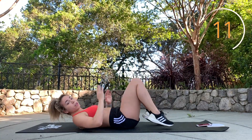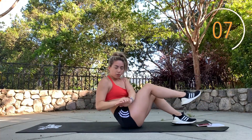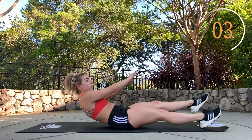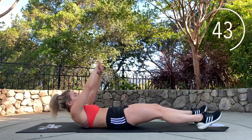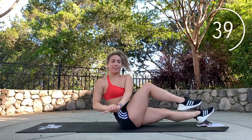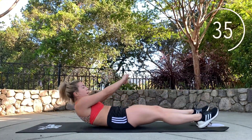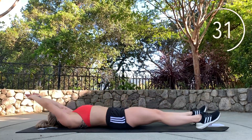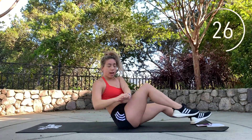Next one we're gonna do is sit-up to twist. Sit up, bring your knee up, and twist. Sit up, bring your knee up, and twist. Lie all the way down flat before you come back up, and really bring your knee in all the way to your chest.